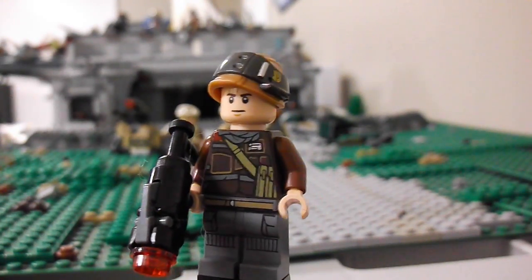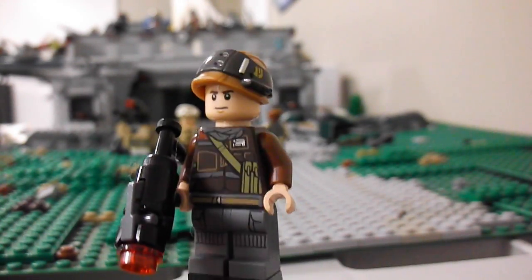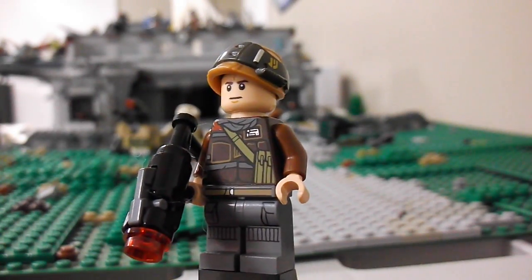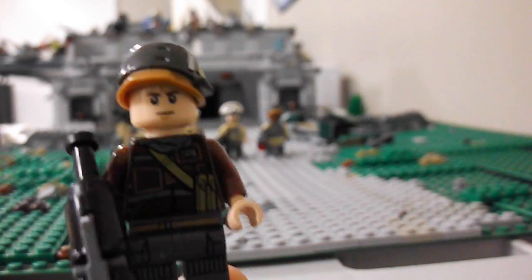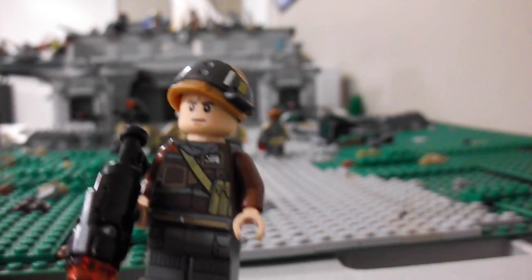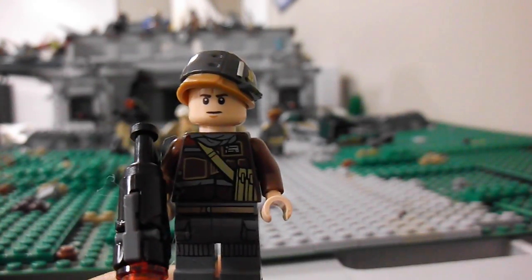Here's our next guy. I really like his torso and leg combo there — he's a really cool guy. Take a look at the detail there, looks really nice. He's got the larger blaster there and some cool detail on the back. I'm kind of sick of this face though — they give it in every single Rebel set now, so it's pretty annoying getting the same face. I wish they'd mix it up a little bit more, but it's what it is.